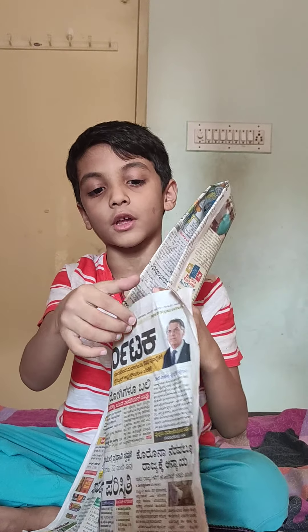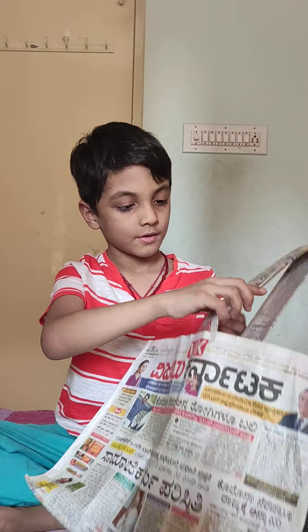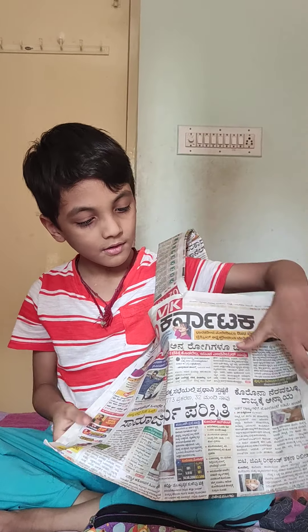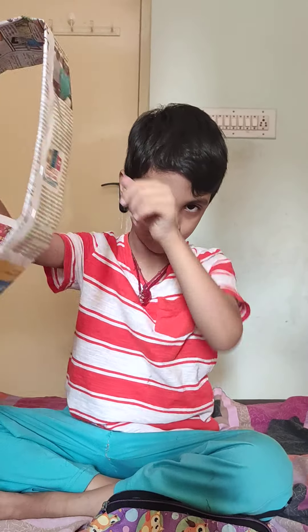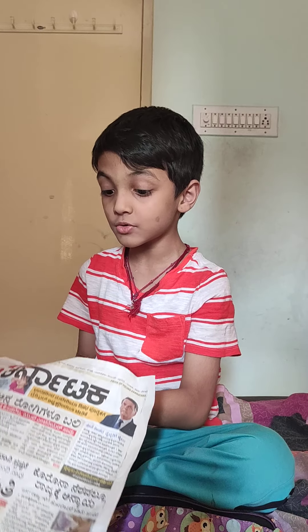Put it on your shoulder — let me see. Perfect! Okay Samyak, thanks for teaching us how to prepare the paper bag. I will be looking for more such videos.